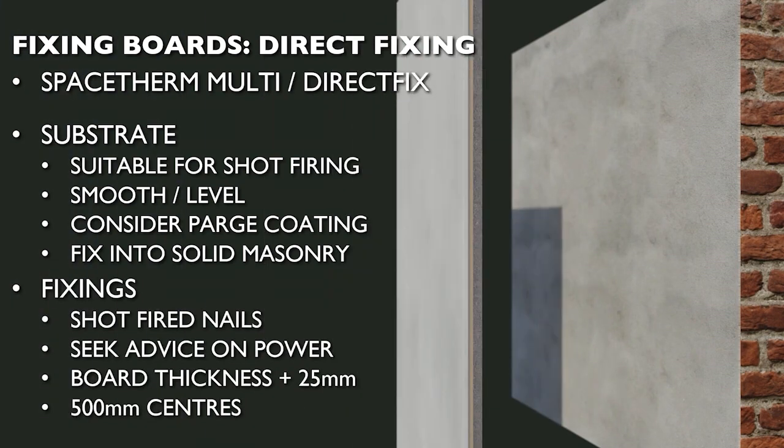Fixings should be shot-fired at maximum 500mm centres horizontally and vertically, ensuring all board edges and corners are properly fixed. Power settings for nail guns will vary according to the type of tool and substrate, so detailed guidance from the tool and fixing suppliers should be sought prior to installation. Fixings should be at least board thickness plus 25mm, with extra added for any parge coat.